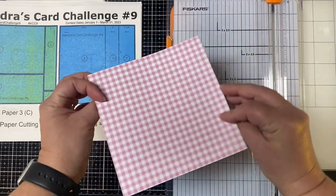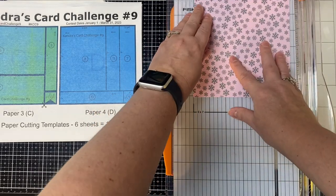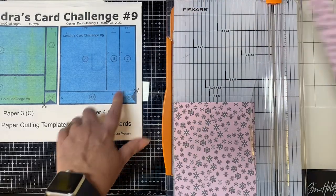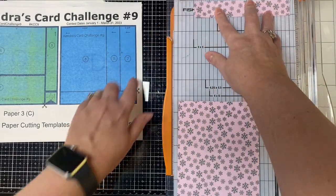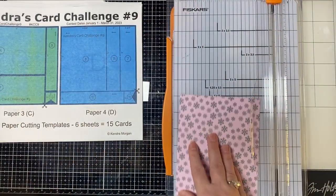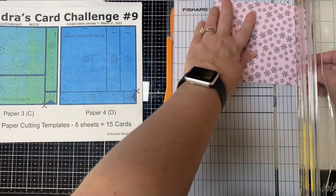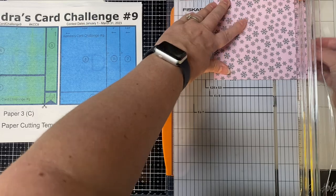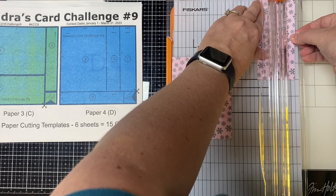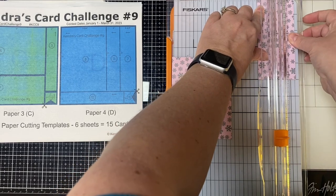Now to cut paper D. The scissors indicate to cut off a one inch strip off of the bottom first. Then turn that piece to cut at five inches to leave another one inch square for card 13, and the strip will be for card 10. Then take the larger piece and cut the three and three quarter inch piece first, and then measure at one inch to leave the pieces for cards 11 and seven.